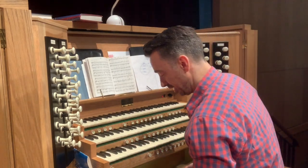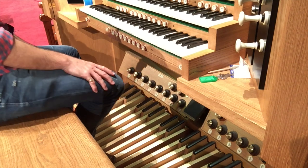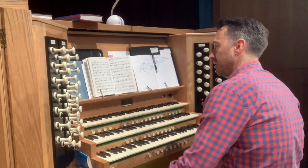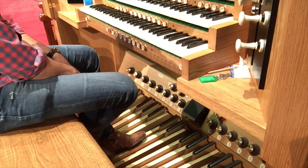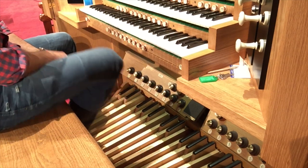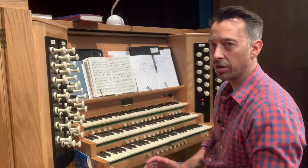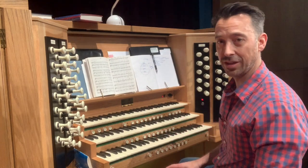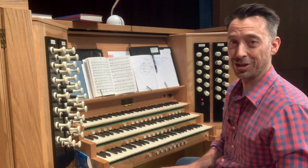Then of course there's the thing that terrifies most pianists about the organ — the pedal board down here. To make the pedals produce sounds, you use the pedal stops. If I turn on some nice big pedal stops we can hear them. Generally speaking, if you're not a trained organist, you're not going to have time to learn the pedals — so in the next video I'll give you some tips on how to make it seem like you're using the pedals even when you're not.